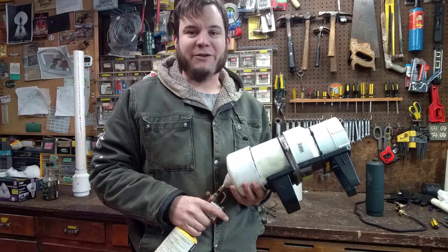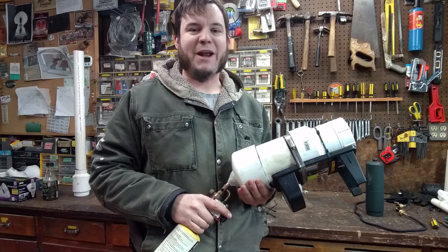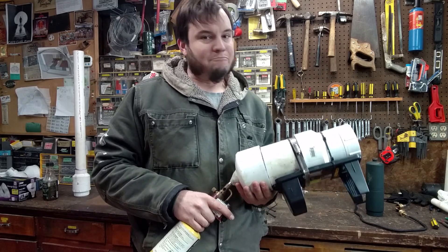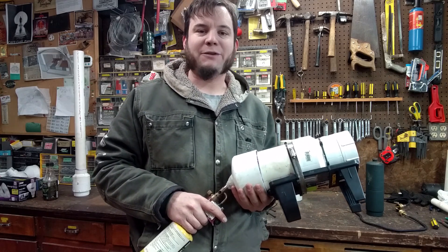So that gives me an opportunity to switch over to a pneumatic or compressed air potato gun, and I think that's going to be my next video. Go ahead and subscribe if you want to see that one, or check out some of my other videos to see some of the other things I've done. Thanks for watching the Save It For Parts channel!